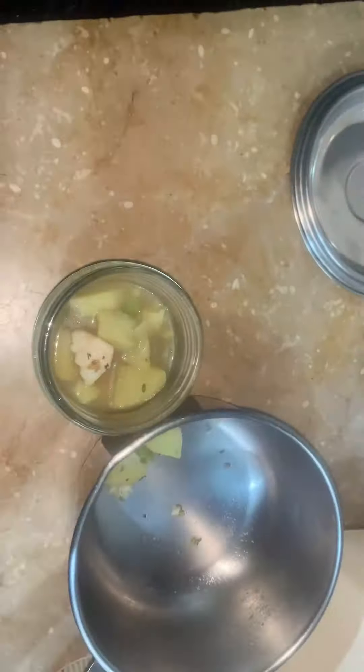Add two teaspoons of brown sugar or honey. When potatoes are soft and water has reduced, let them cool, then put them into a mixer jar and blend well.